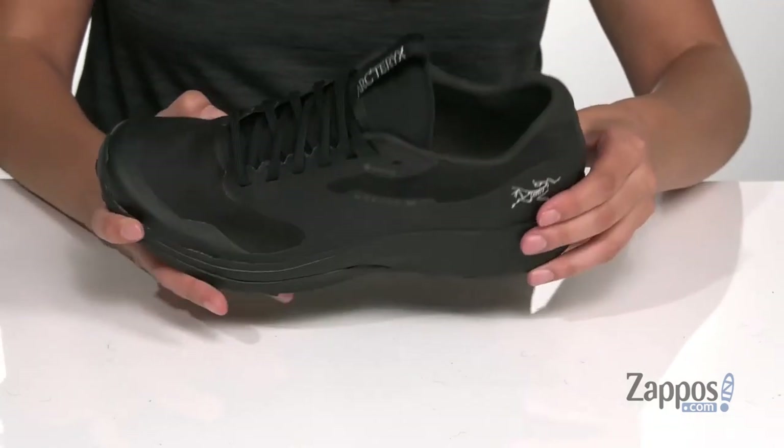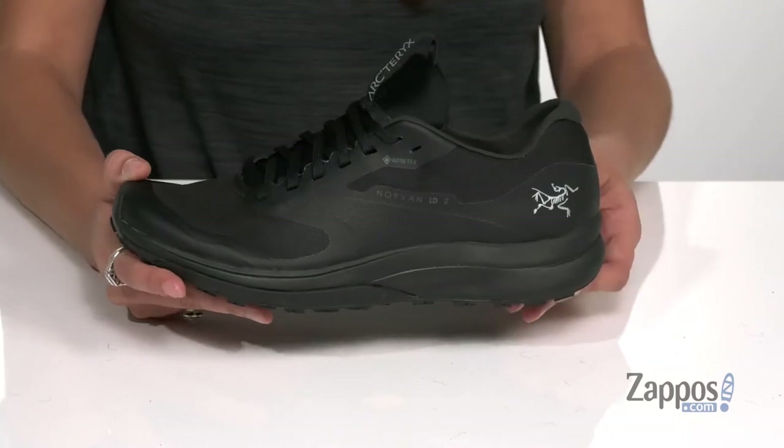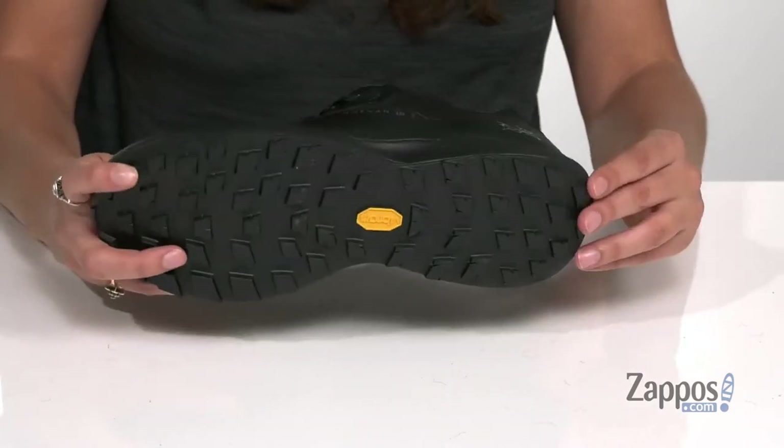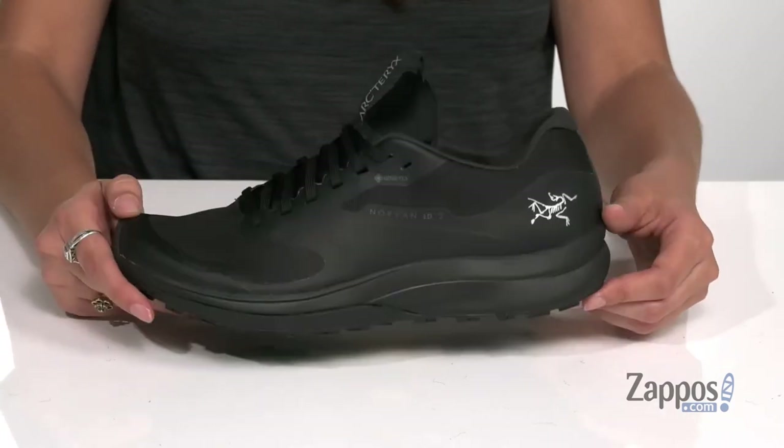Keeping you supported throughout those runs, they feature a midsole that's going to provide shock absorption and propulsion, all on top of a Vibram outsole that is going to provide superior traction and grip on a variety of surfaces.